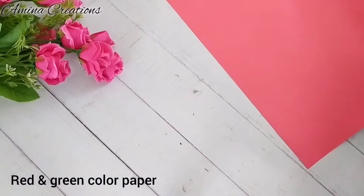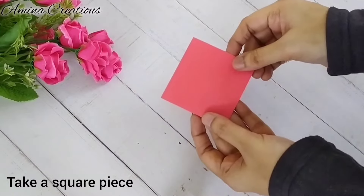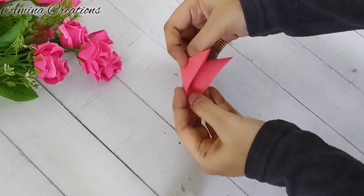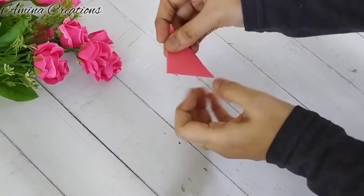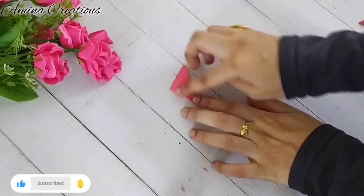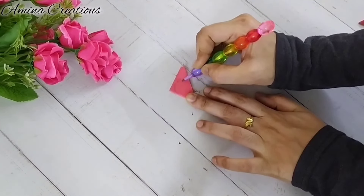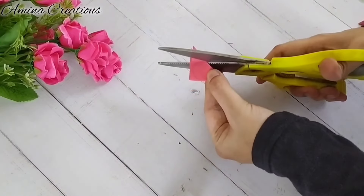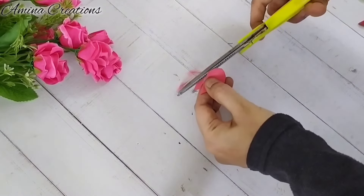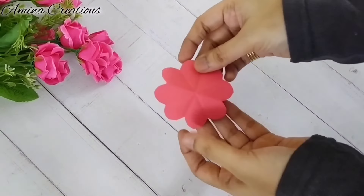For this I have taken red and green color paper, and I'm going to cut out four squares of paper of 7 by 7 centimeter size. Then take one square piece and fold as shown. I'm going to draw a petal shape and cut off the extra bits. Now you can see we got a flower shape, and in the same way we can make three more flowers.